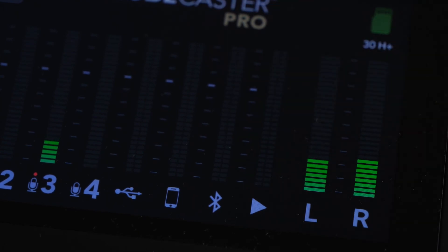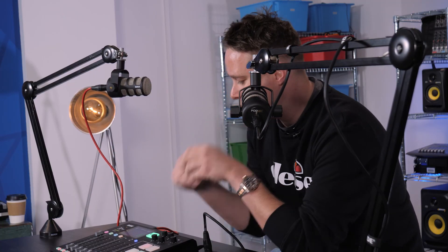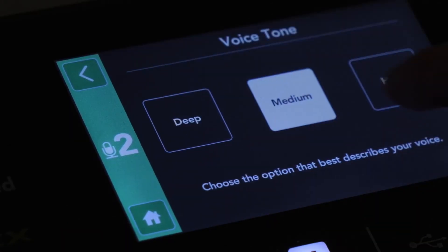Fundamentally these are very similar devices, but there are a few reasons I would choose the RODECaster over the PODTRAK. Firstly, the user interface on the RODECaster's LCD screen is much easier to understand. RODE have really thought about the layout — when connecting microphones, the options are written in plain English. You can choose your microphone type, even right down to the model, such as a Rode PodMic or a generic dynamic. On the PODTRAK, you really have to manually select and fine-tune the preamp level depending on the microphone you're using.